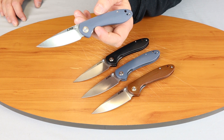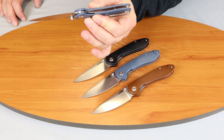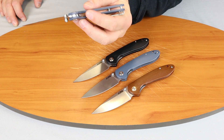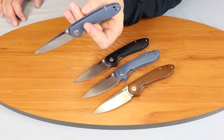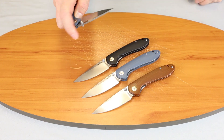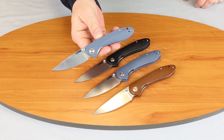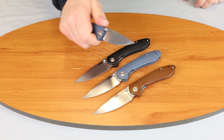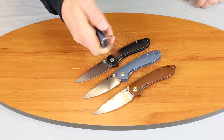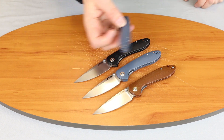It has a ceramic ball bearing for the pivot, a see-through chassis on the liner lock style knife, and two barrel spacers. This is a thumb stud opener, so you just flip it with your thumb. Nice little knife — you can get your whole hand on it. This is the small version of the Feldspar.